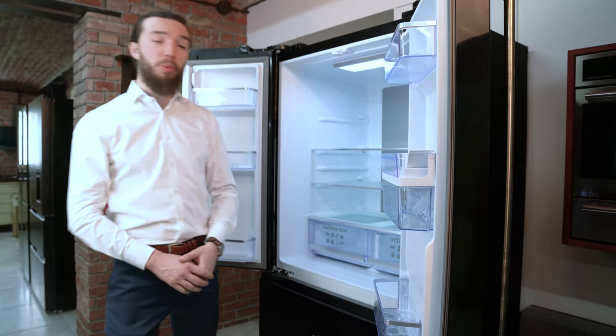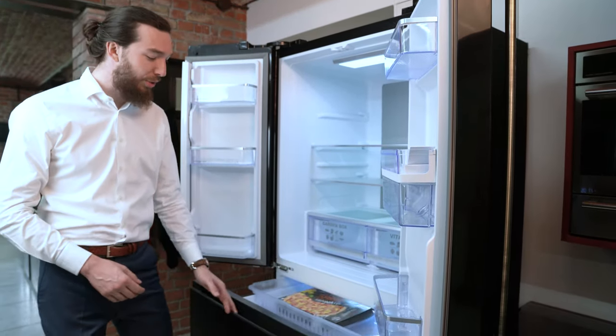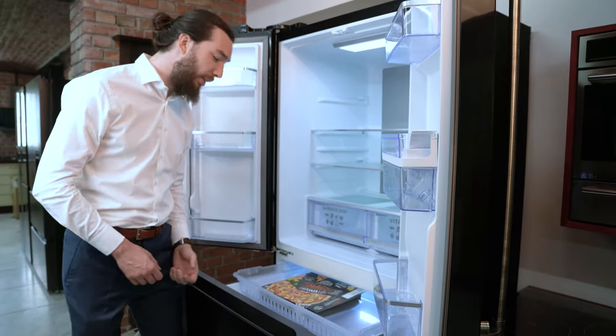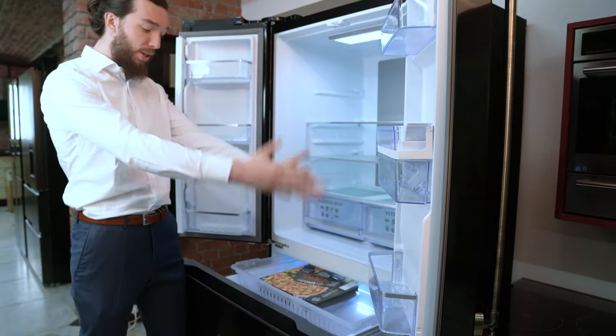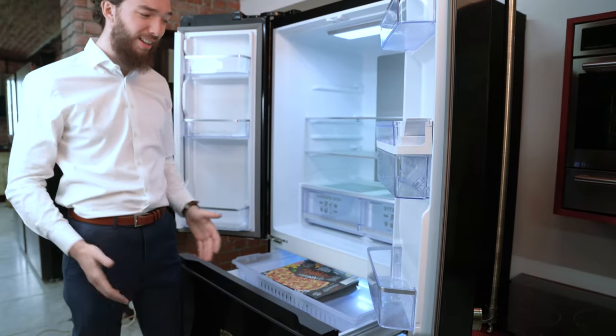This fridge also has a super frost system in the freezer which allows it to freeze very quickly, along with the no frost system to make sure it doesn't freeze too much and leave you with icicles everywhere, because that's not generally a good thing.